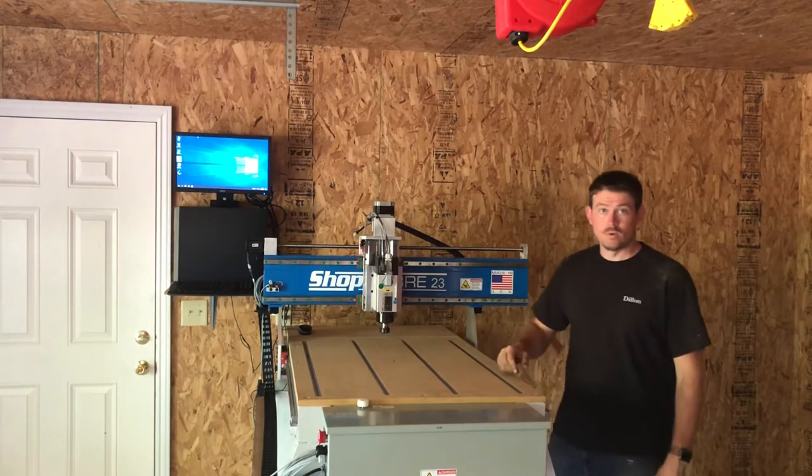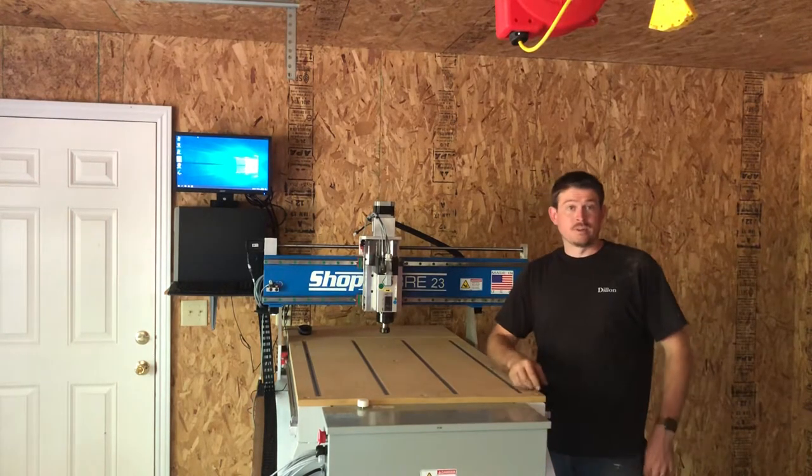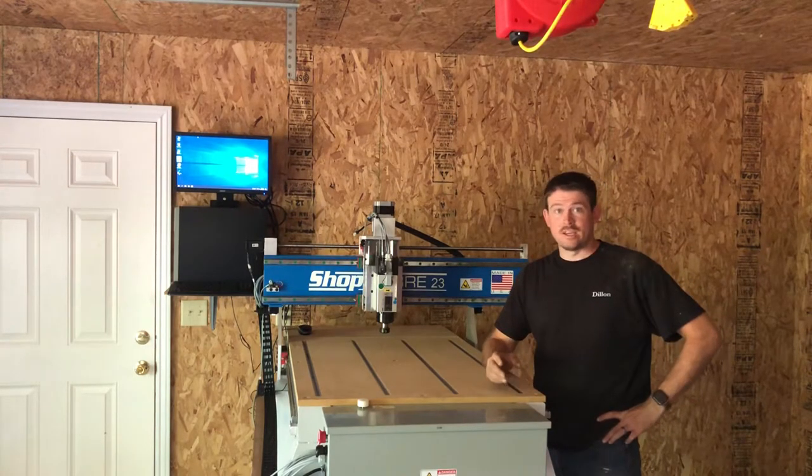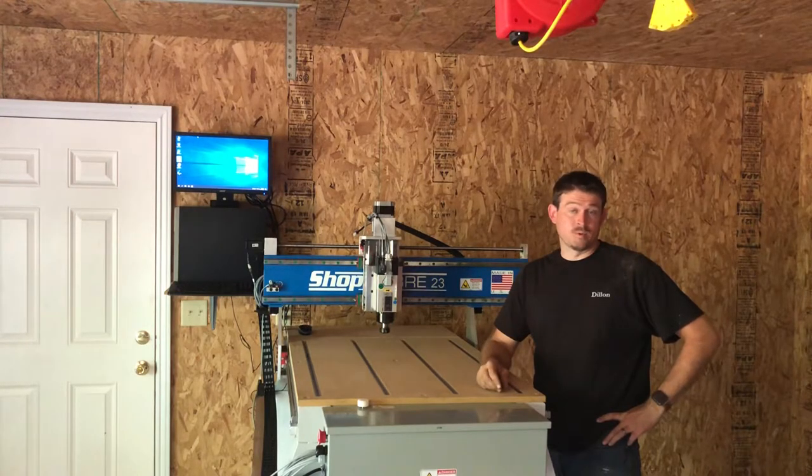Hello, my name is Dylan Moore. I own a hardwood flooring company and we specialize in doing custom flooring, sand and refinishing, inlays, borders — pretty much anything a customer wants to do on a floor we will do it, and we do a good job.